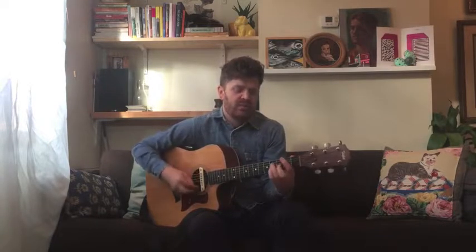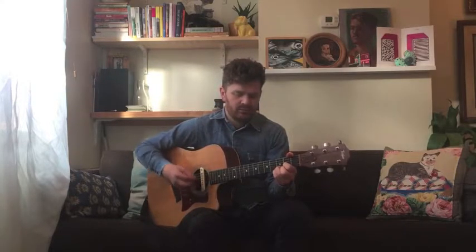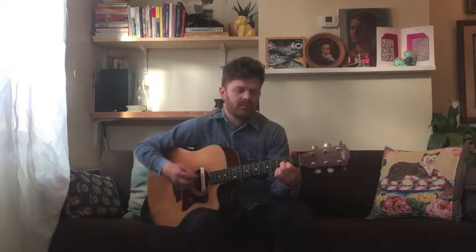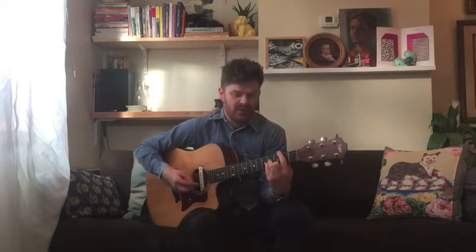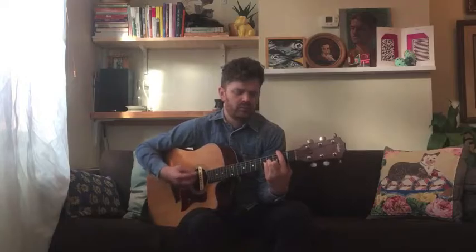Now we move on to the chorus. It goes G, D, A, B minor — and it picks up a little bit. Then G, D, A, B minor, A, B minor. The difference is you have four strums on each chord for the first part, then it switches to two strums, then back to four.